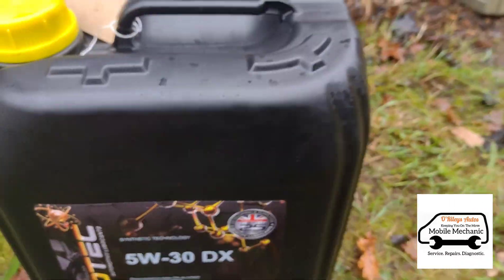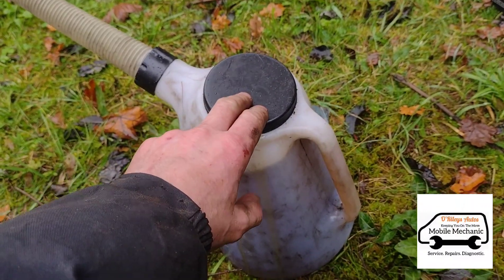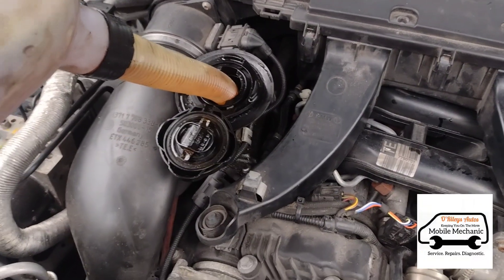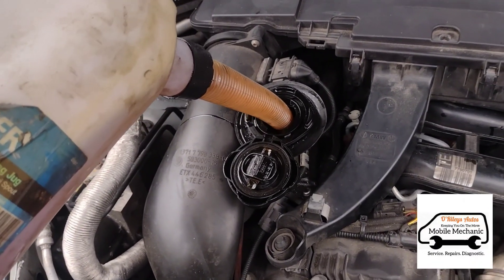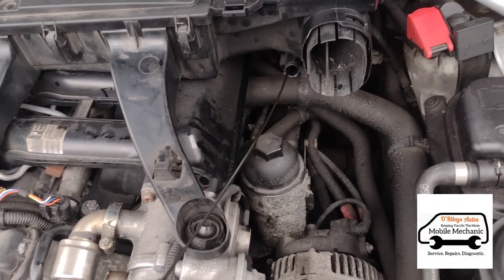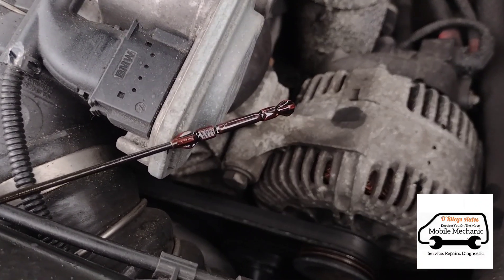We're using a 5W30 C3 grade oil, just got that into our measuring jug so we know exactly how much oil we're putting in. It's always worth checking exactly what oil your car uses from your parts supplier — don't just go by what I'm using, each specific car or different year may vary. We'll get the oil cap tucked up, close that up, and check the dipstick. Give it a wipe down, re-dip it, and check the level. That's perfect — right on the max.